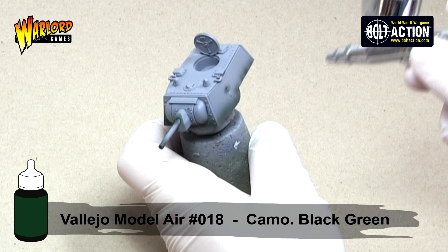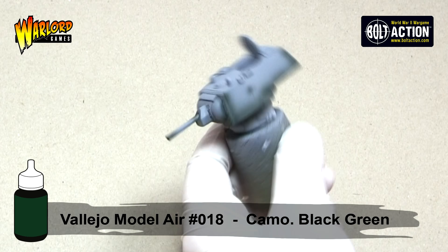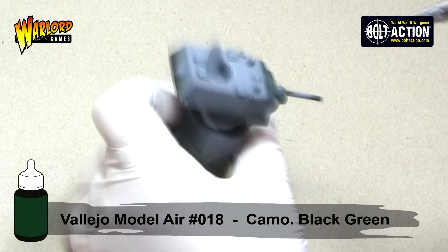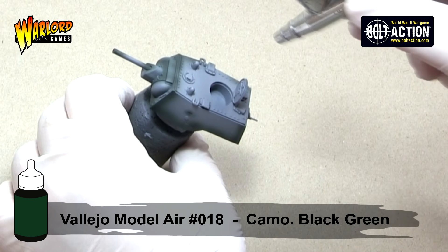If a surface is horizontal, I treat it as though the centre of the surface is where the highlight will be and therefore shade around the edges. You don't have to be 100% neat with this as our highlights will help to feather out any mistakes we make.